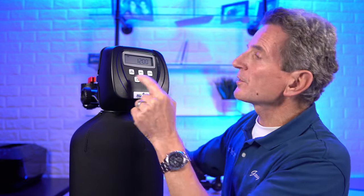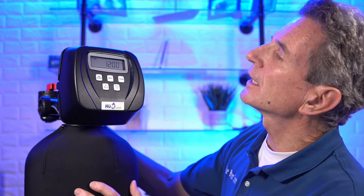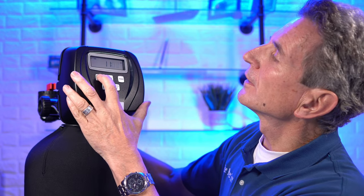Now we do the programming. You'll see that 12:00 is flashing — that's the current time. Set the current time; we'll say it's 11:05 AM. Be careful of the AM and PM indicator in the top right-hand corner. Once you click Set Clock, it stops flashing — that tells you the time is set.